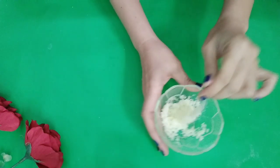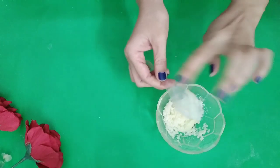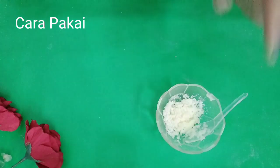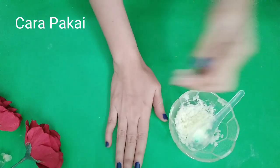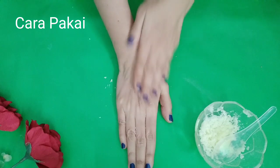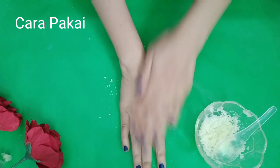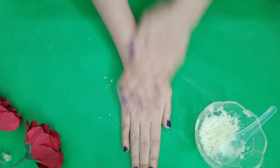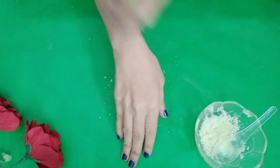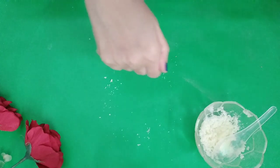Ini dia tunjukkan bagaimana cara untuk memakainya. Cara memakainya adalah kita gunakan ini untuk scrub. Scrubkan pada kulit yang kasar seperti ini. Di-scrubkan selama 5 menit. Setelah 5 menit, anda bersihkan dengan air. Anda akan dapati kulit anda menjadi super halus, super glowing.